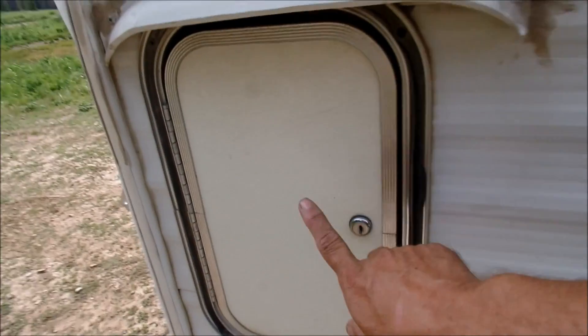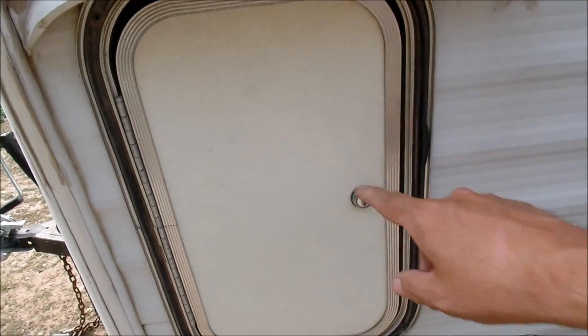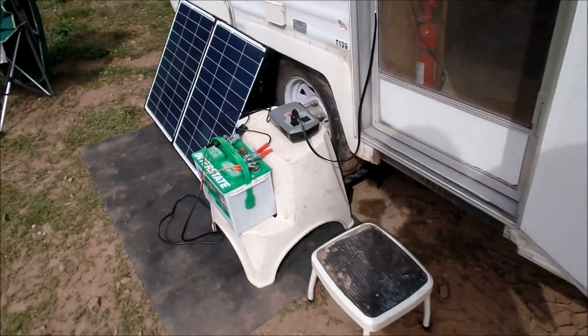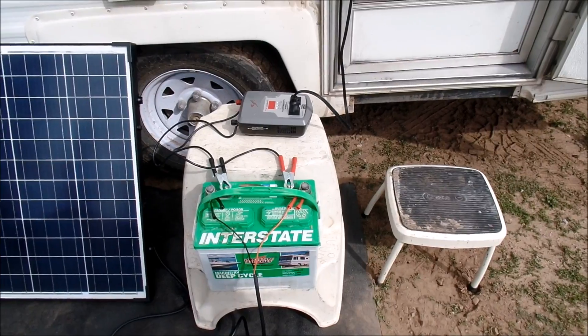This is my battery compartment and I upsized the battery two sizes. The one in there is an SRM 29, and this one is an SRM 24.